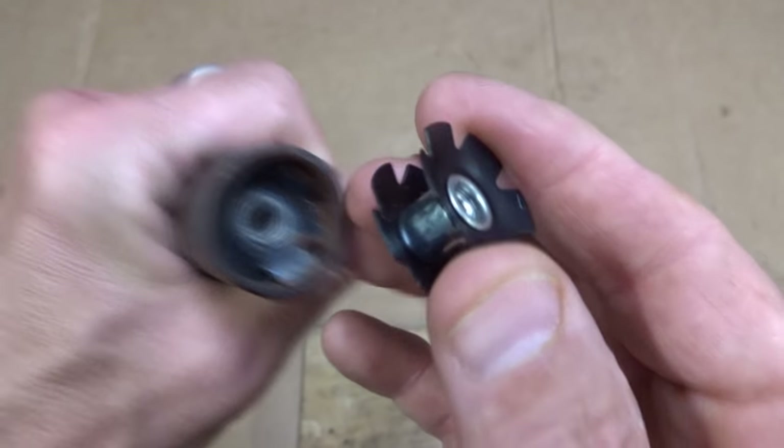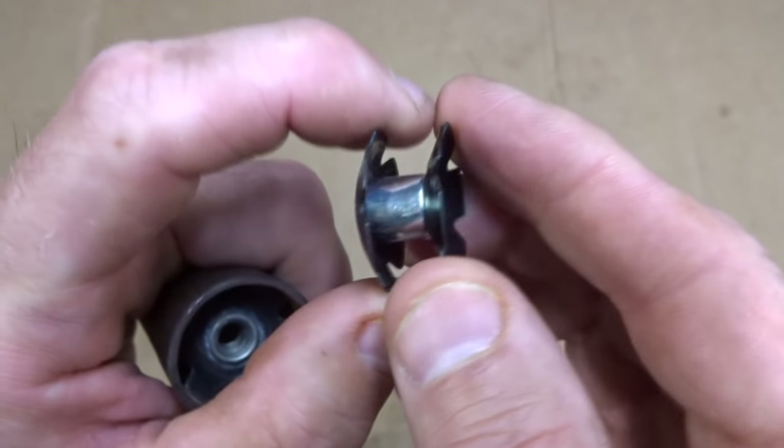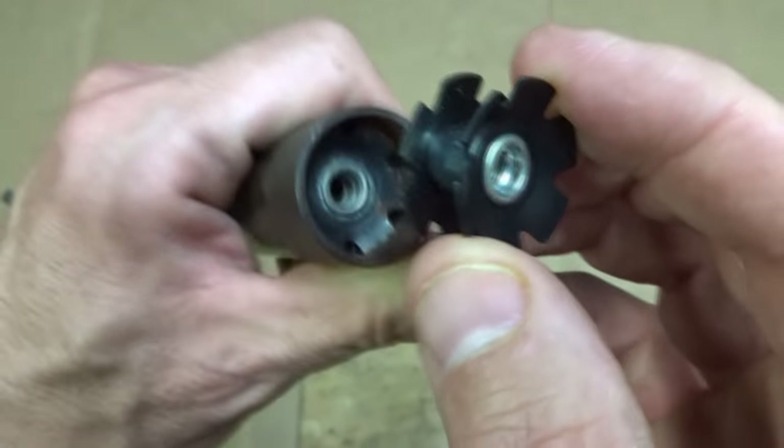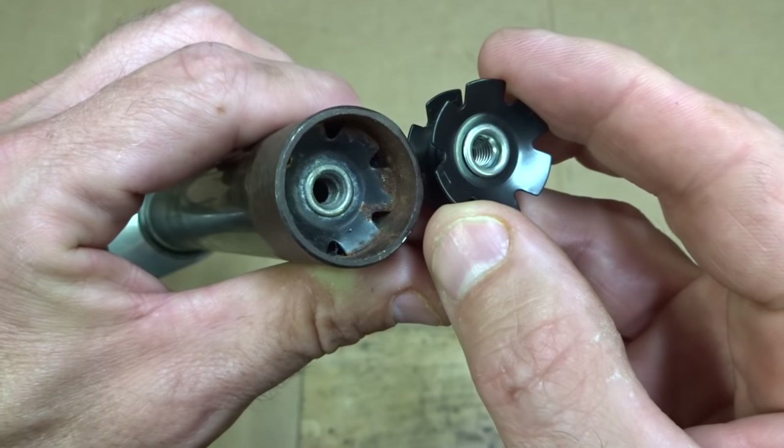Some of you might be asking: what is a star fangled nut? This is a star fangled nut right here — it's basically two little spring steel discs with a little threaded tube between them,